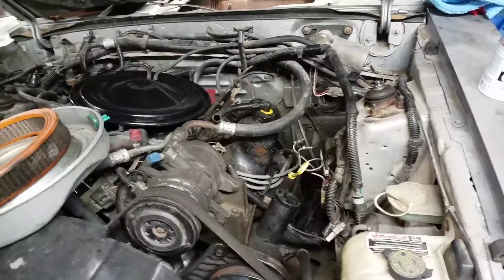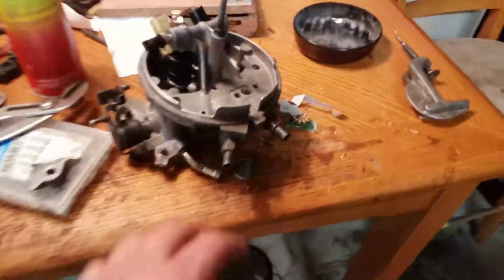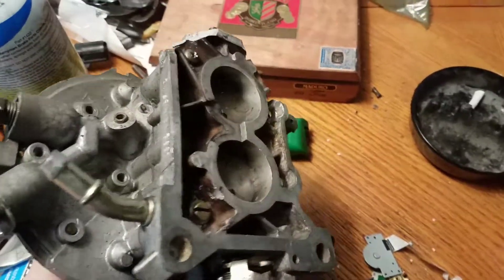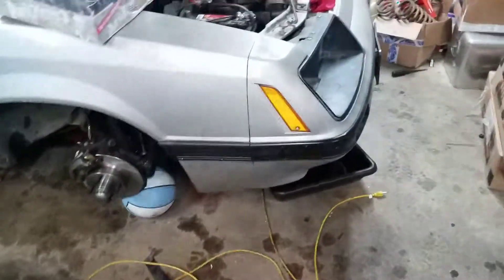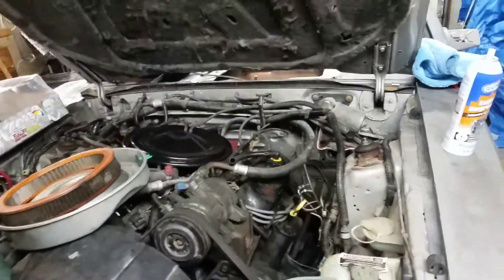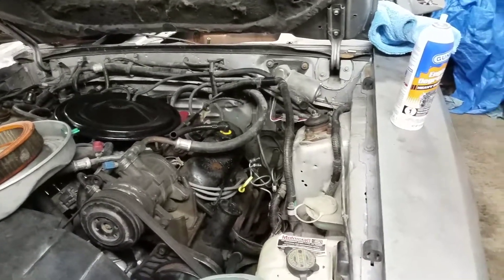Hey guys, still little to no progress with this thing here. I'm still trying to figure out where I can get one of these throttle body injector things — it doesn't even need to be the whole top portion, just the bottom piece. So with O'Reilly's, they looked in their computer system and the company that remanufactured them said they didn't have any in stock. So I contacted the company that does that, and I'm just waiting for a response. Also, a bunch of junkyards I contacted — waiting for a response.